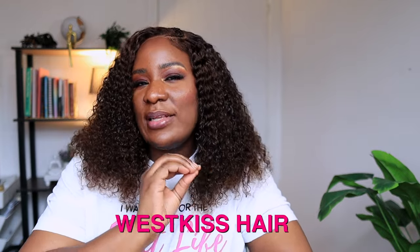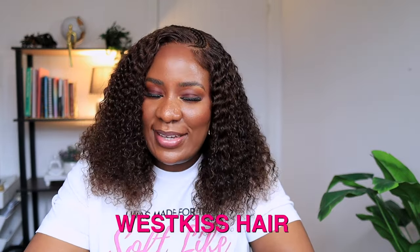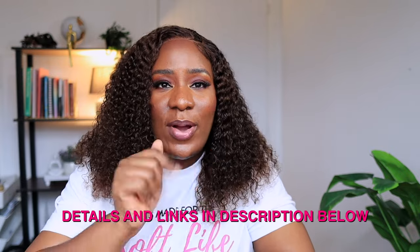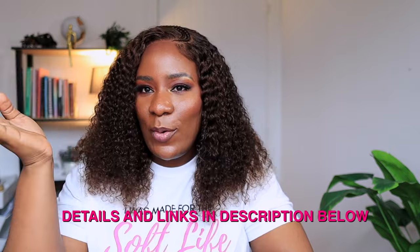What do you guys think about this wig? Let me know in the comment section if you like this wig — I'm sure you guys like it. Please go check it out; the link is going to be in the description box. Go and get one for yourself or you can buy one as a gift. This wig looks very universal — no matter your age, it will fit you. Whether you're old or you're young, you can rock this wig. Thank you guys so much for watching. I'll see you all in my next video. Bye guys!